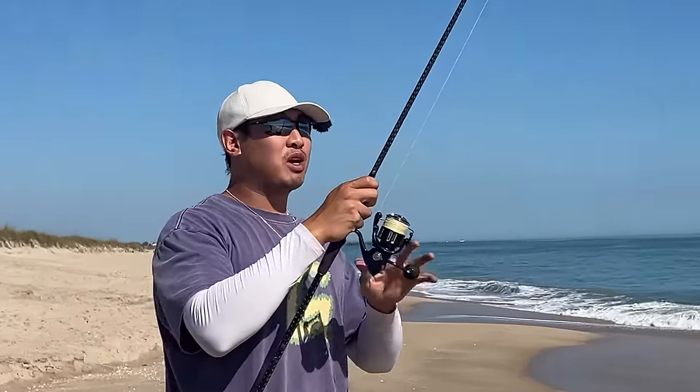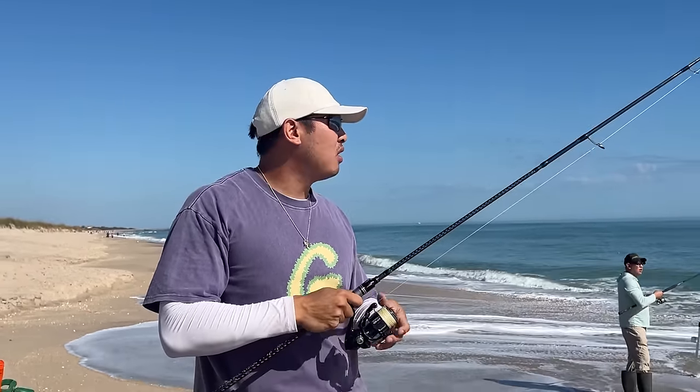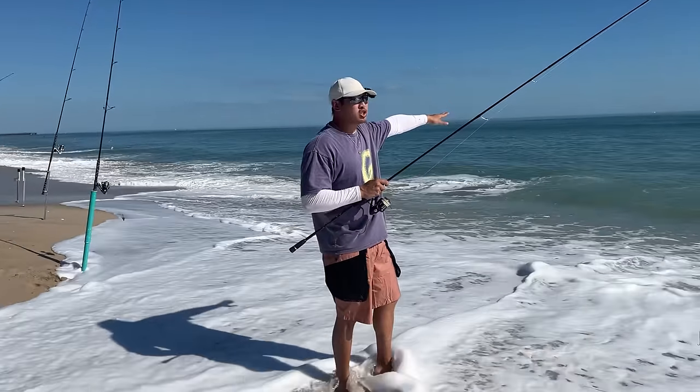I'm fishing with my five-piece travel rod right here. This five-piece travel rod is awesome because it breaks down to this big. I can bring it in my backpack anywhere I go. I can see a ton of fish out here. Looks like great bait. Let's go catch some fish.